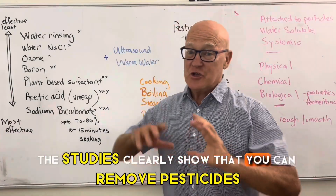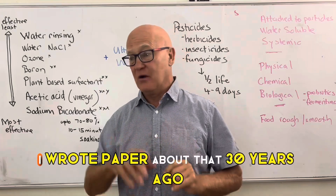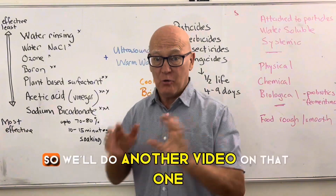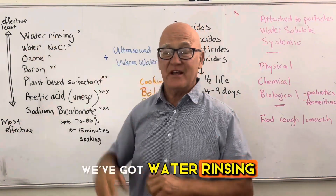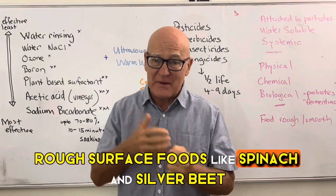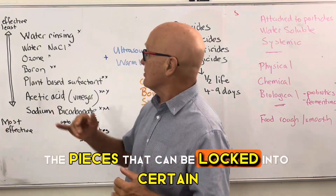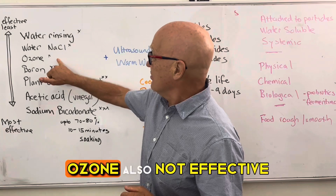The studies clearly show you can remove pesticides from foods you're going to eat. From least to most effective: water rinsing isn't very effective overall, but it is useful for rough-surface foods like spinach, silverbeet, and kale, where water can get into cracks and rinse off dust particles holding pesticides. Table salt is slightly better — up to about two to five percent. Ozone is not very effective, and boric acid only a little.